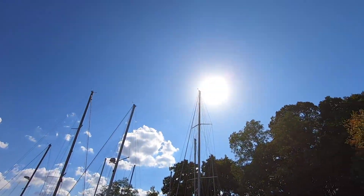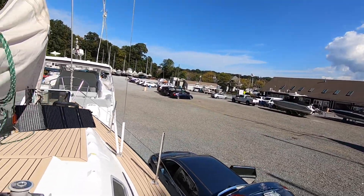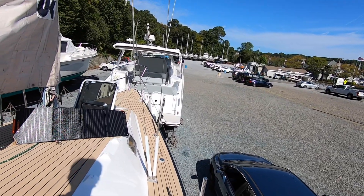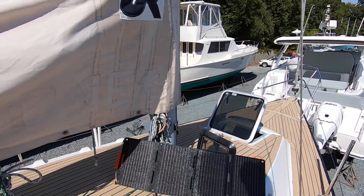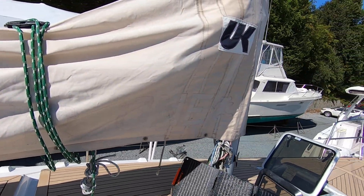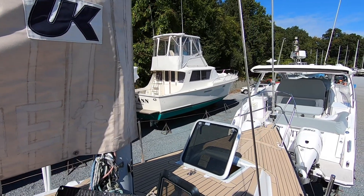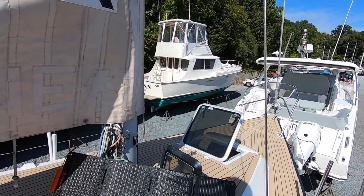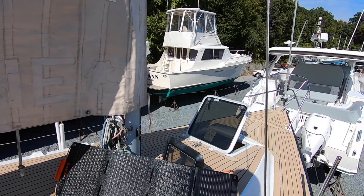We got some sun coming up around 12:30 PM New York Eastern Time, it's October 12th, and we're gonna test out this 40 watt solar panel on top of a boat. We are dry dock, but being that there's no stand on the back of this panel, we have to lean it up against something as best we can, and on a boat it's slightly awkward.